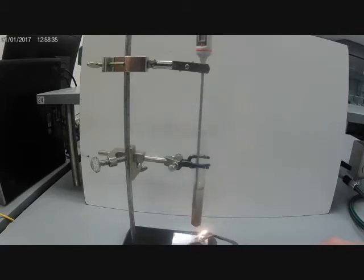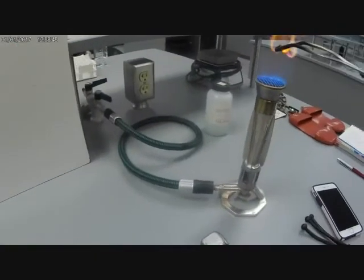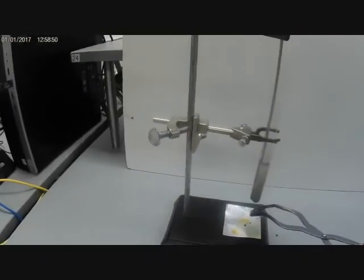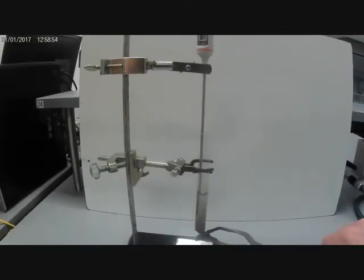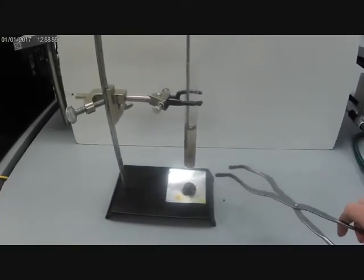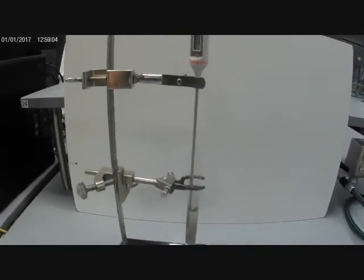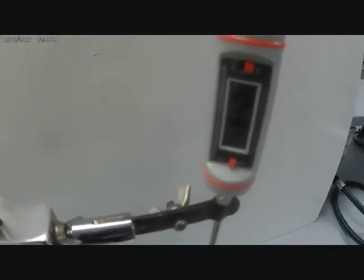There's nothing left flame-wise coming out of my banana chip. I think my banana is completely burnt out to nothing, so I'm going to put the ashes down. We're going to look and see what our final temperature was of the water — it's 65 degrees Celsius.